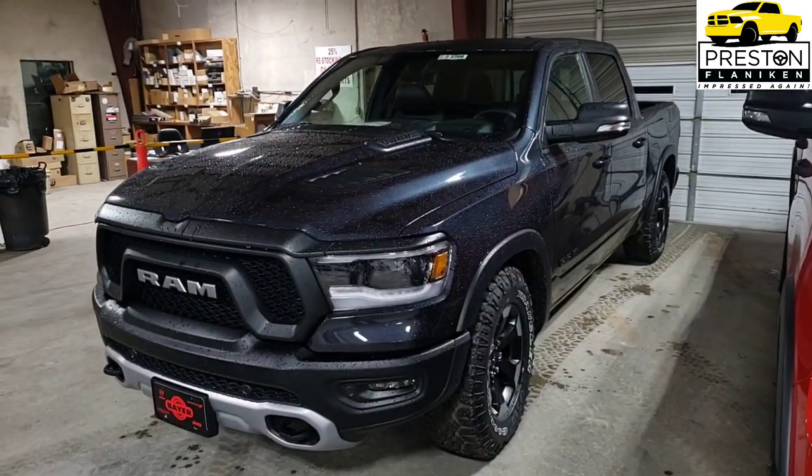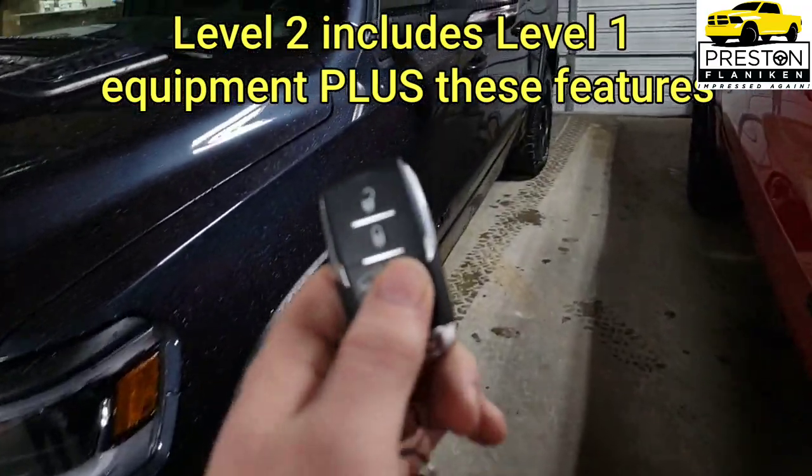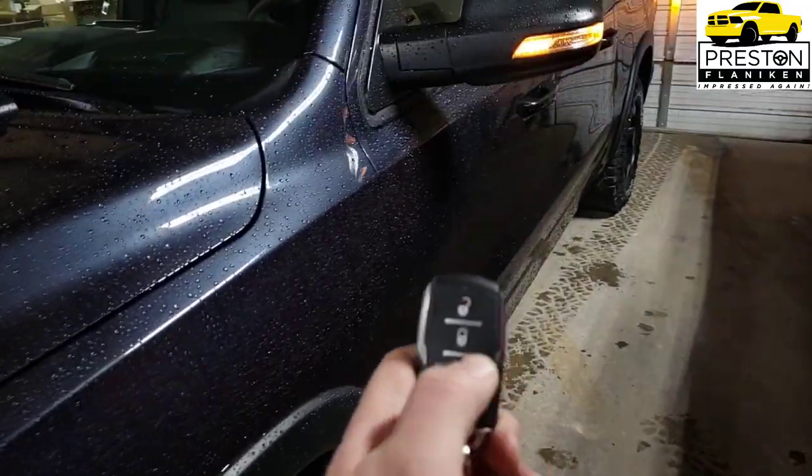Now I'm going to pull in our Rebel that has the Level 2 equipment group on it and take a look at what it adds. Here's our 2021 Rebel with the Mech Steel color on it. Starting on the outside, the Level 2 equipment group gives us remote start.